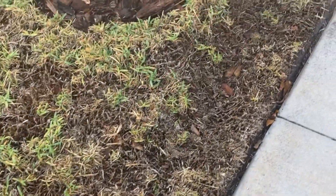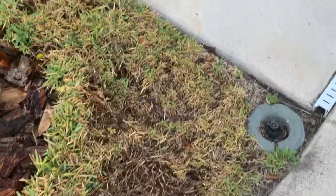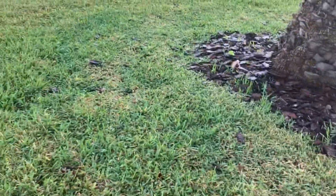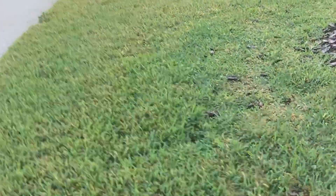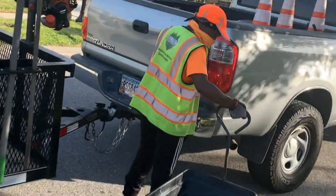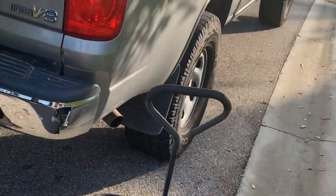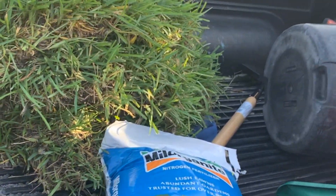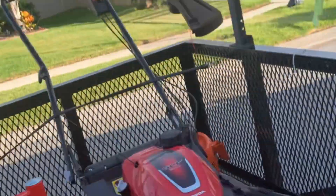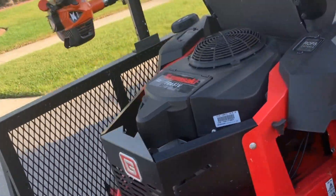We're going to cut out the damaged parts, replace it with some new sod, and fertilize it — we might as well just fertilize the whole lawn and get her back legal. We got some fresh pieces of sod over there in the truck that we got yesterday from Granny's Nursery. We're going to go ahead and load that off the wagon and get it popping.